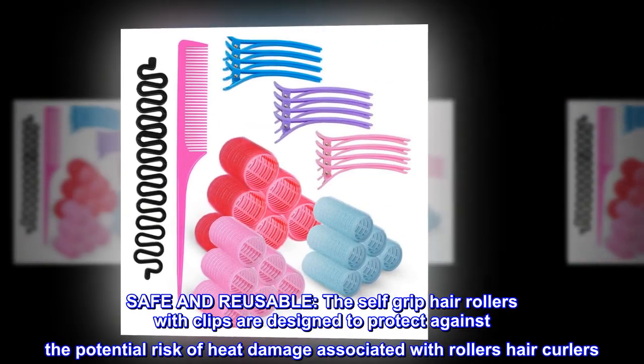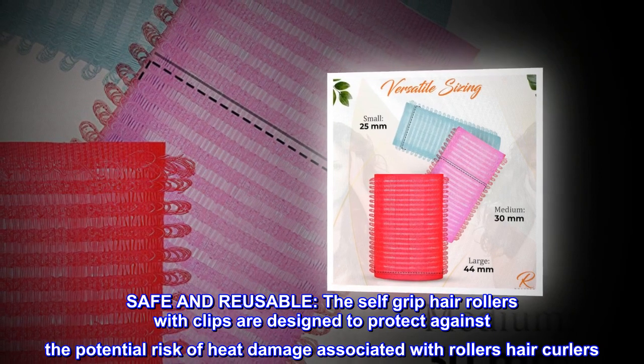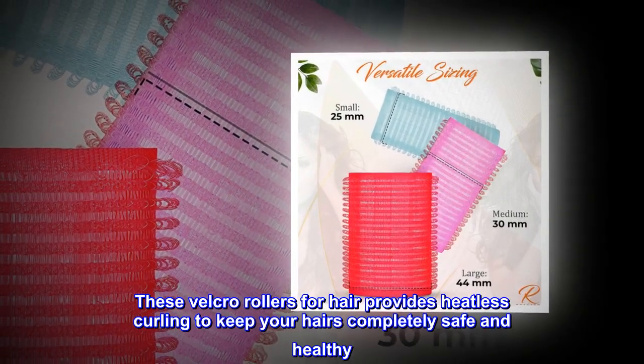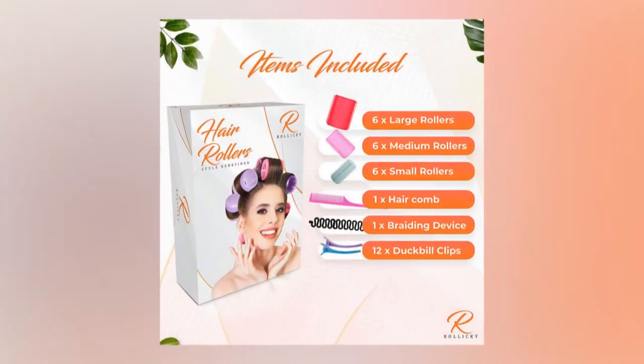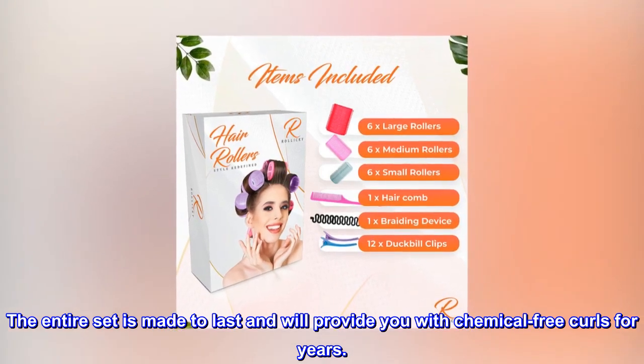The self-grip hair rollers with clips are designed to protect against the potential risk of heat damage associated with hair curlers. These velcro rollers provide heatless curling to keep your hair completely safe and healthy. The entire set is made to last and will provide you with chemical-free curls for years.